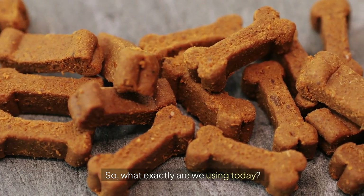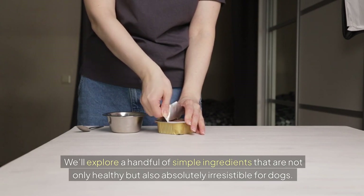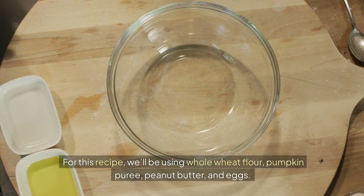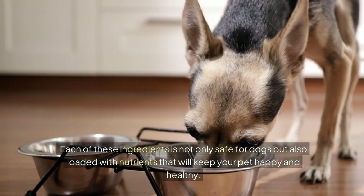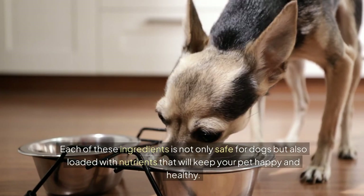So what exactly are we using today? We'll explore a handful of simple ingredients that are not only healthy, but also absolutely irresistible for dogs. For this recipe, we'll be using whole wheat flour, pumpkin puree, peanut butter and eggs. Each of these ingredients is not only safe for dogs, but also loaded with nutrients that will keep your pet happy and healthy.